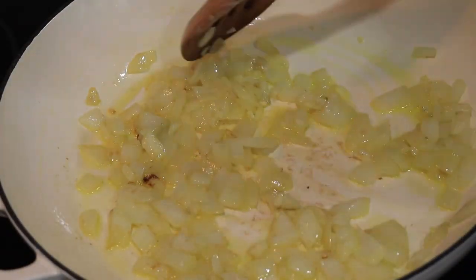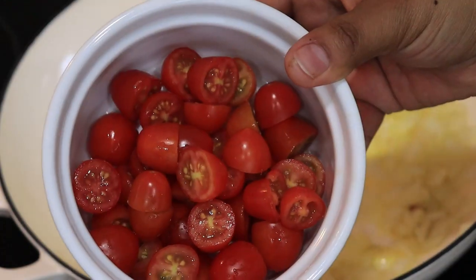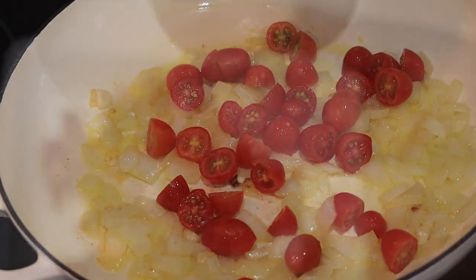My favorite way to eat eggs always starts with sautéing some onions and garlic. I'm adding cherry tomatoes and some sun-dried tomatoes.